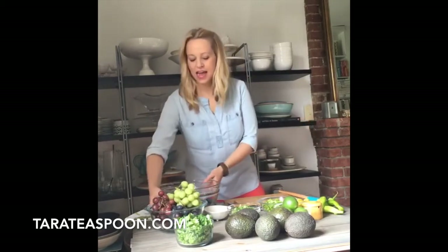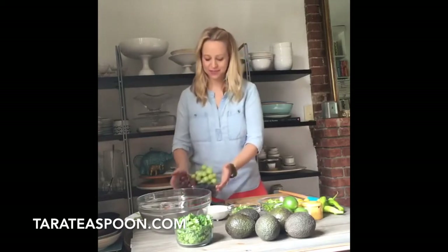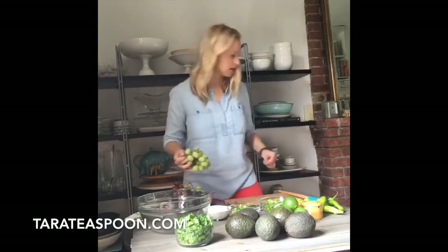In a second, I'm going to start prepping and showing you how to make this awesome guacamole. For now, I'll take my surprise ingredient, which is grapes. I'm just going to start pulling some of these off.